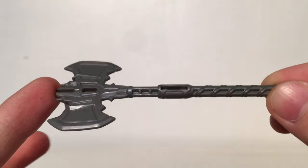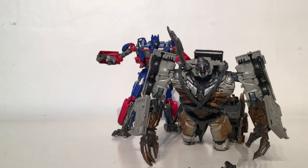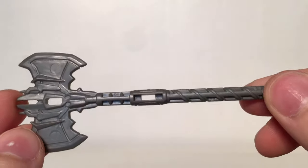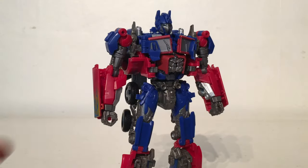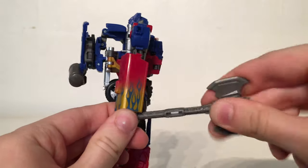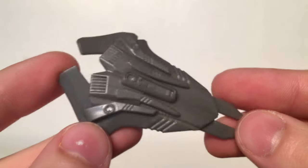The figure also includes his Energon Axe. This is nowhere near as nicely painted as it is on the packaging, but it is great for this particular Optimus as you can recreate the scene where Optimus Prime completely decapitates Megatron, recreating that final battle. This can also be inserted into the figure's hand exceptionally easily and it is a great inclusion as this is one of Optimus' most notable accessories.